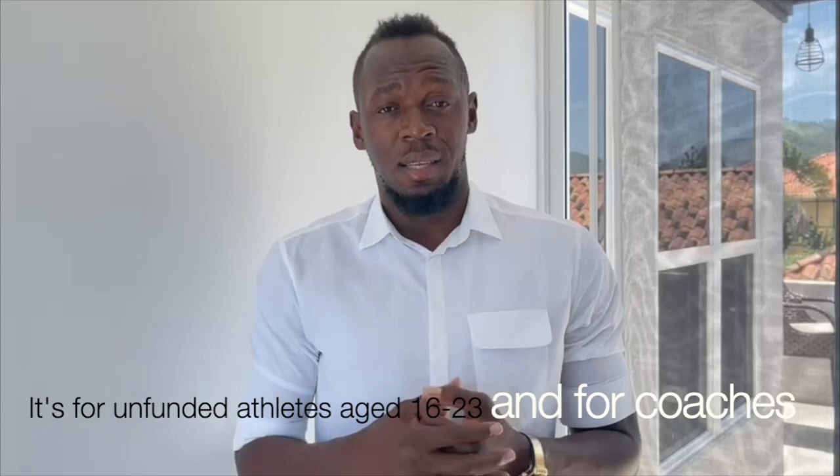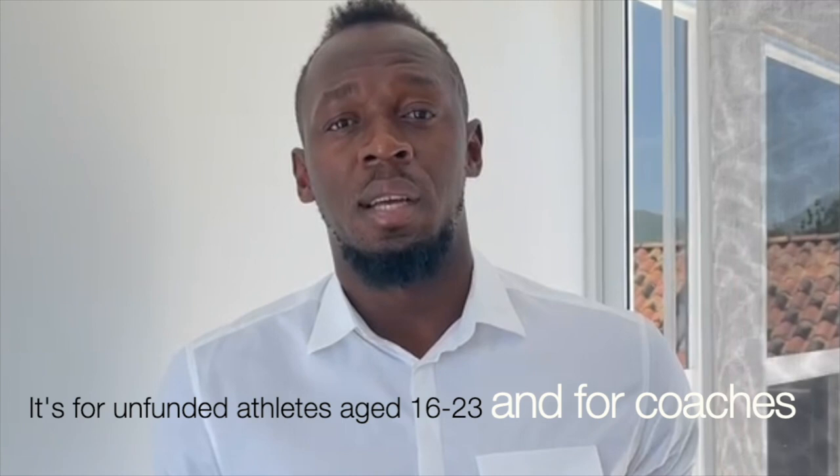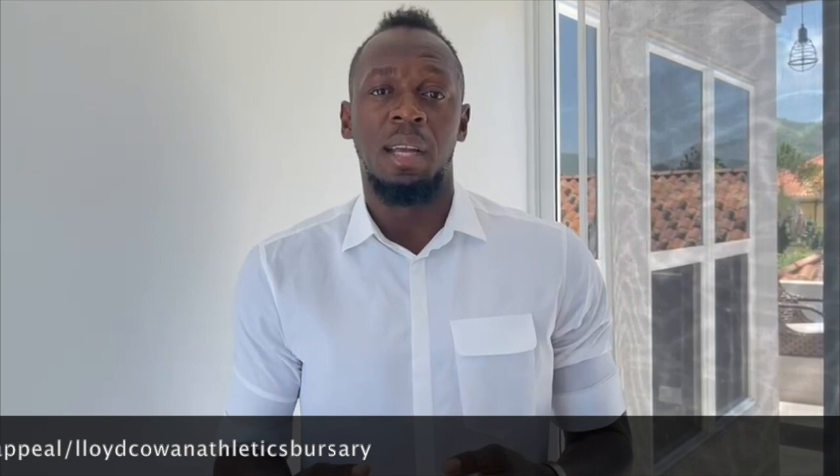Hi everyone, Usain Bolt here. I'm just encouraging everybody to go and support the Lloyd Cohen Bursary. It's for unsponsored, under-23 athletes specifically. I'll be donating, so I'm encouraging everybody to go and support and give an opportunity to athletes who are unfortunately not able to help themselves with spikes and nutrition and so on. So go and support.